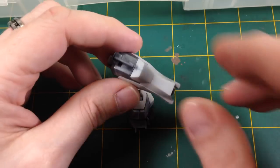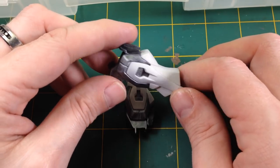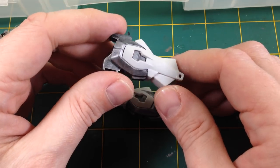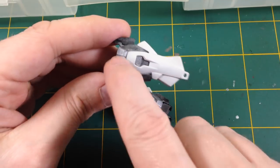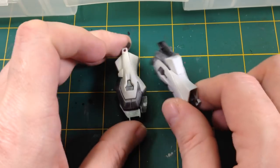I masked off the steel parts and then reprimed it. You can see here the steel is not quite as shiny as it was before — that's purely because I've been handling it — but once it's been gloss varnished and we do all that other stuff it'll come back. I just need to get the basic colour down in the leg. So what is next?